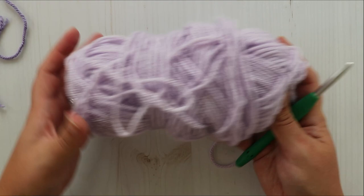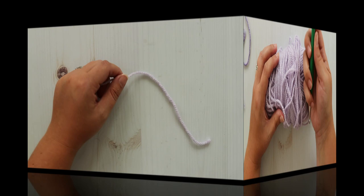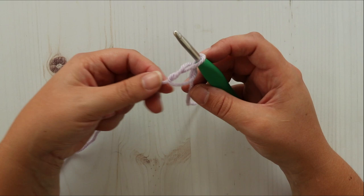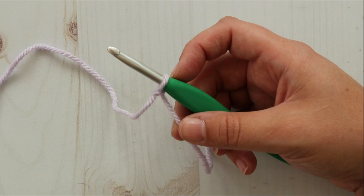Grab some yarn and a hook. I'm using this Paintbox Simply Aran yarn which is a worsted weight yarn and my 5.5 millimeter Clover Amour crochet hook. Chain a multiple of two. Make sure you do your chain loosely. A little tip is to go up a hook size or two for just doing your chain.